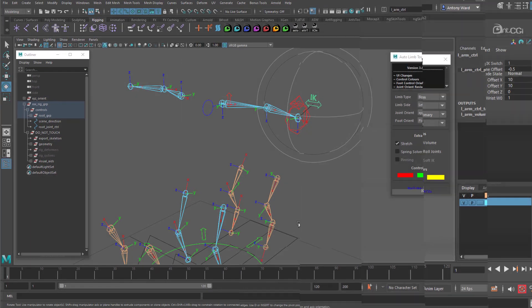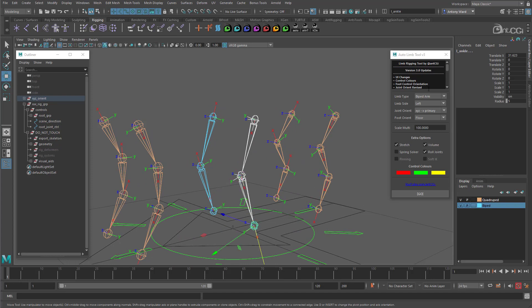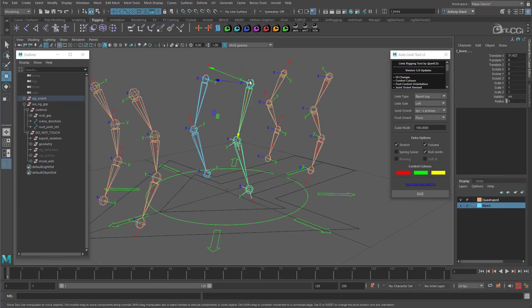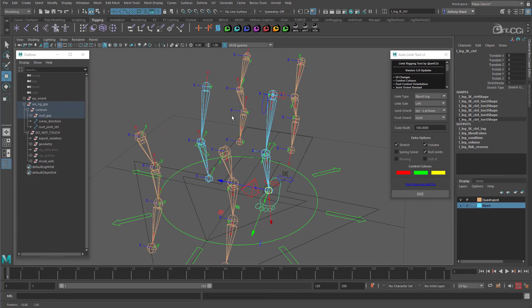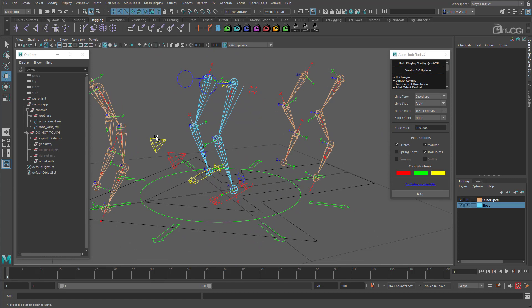Let's rig something else — how about the biped leg? Select the joints, change limb type to biped leg, we want the left side, and let's leave foot orient set to floor. And you can see the foot control is now orientated and placed on the floor. If I undo that and instead set foot orient to joint, you see the control is now orientated to the joint. So there's a bit of flexibility if you want a different type of foot setup. Let's rig the other side — set limb side to right and apply that. The right leg is rigged. Nice and quick.